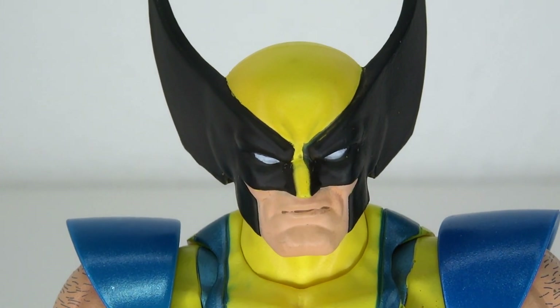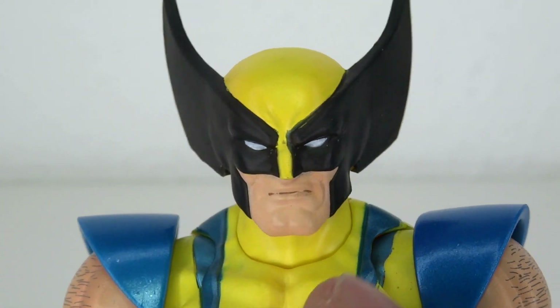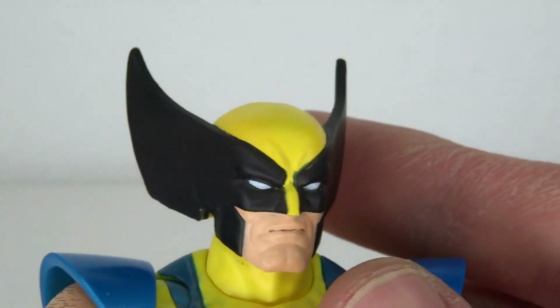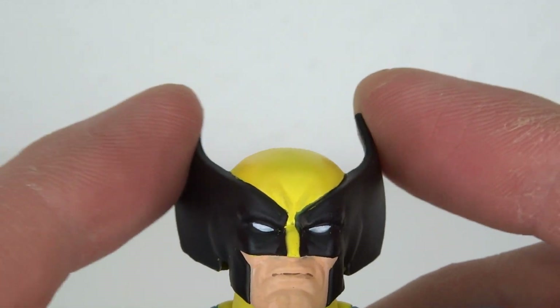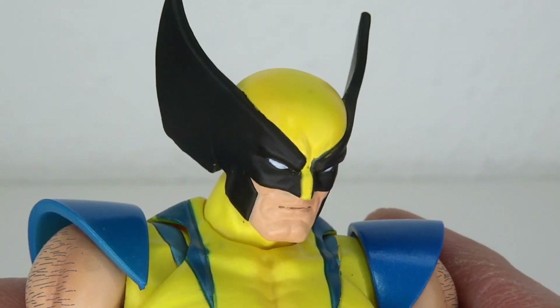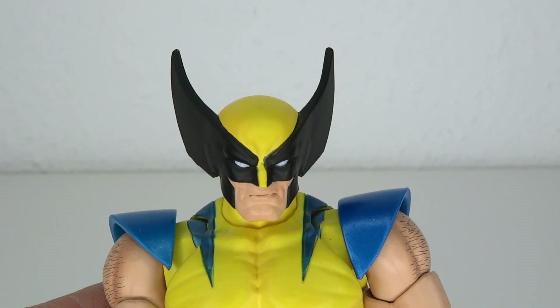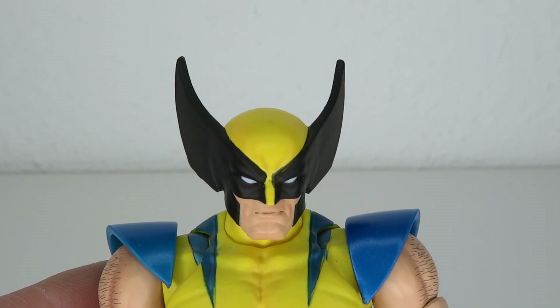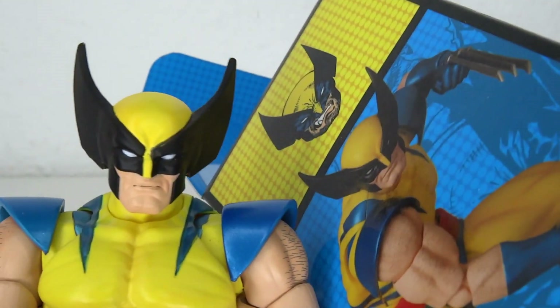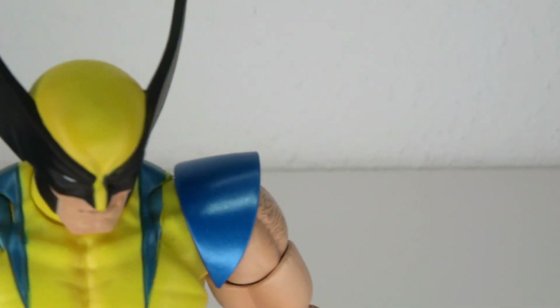The face sculpt itself actually looks amazing. I love all the detail in his face — he has the kind of split chin and some wrinkles because he's like an old rugged guy. Then he has the back wings which are soft plastic. They are huge, yes, but that's how he really looked in the Jim Lee style. Of course sometimes it looks a little bit different, especially if you're looking at the cartoon. But looking at the original comic book design, it's supposed to be pretty big, so I don't hate it.